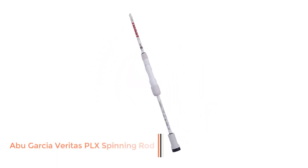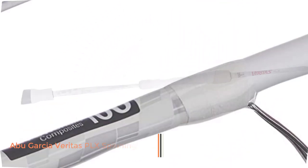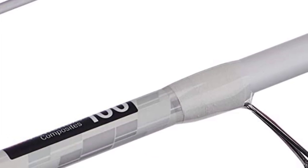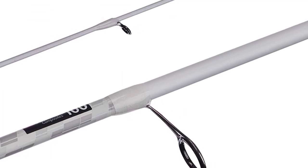Number 1: Abu Garcia Veritas PLX Spinning Rod. The Veritas rod family has been around for decades, but it's never been stronger. Abu Garcia redefined the Veritas to make it stronger, lighter, and more sensitive. The Veritas spinning rods are the perfect blend of power and finesse.